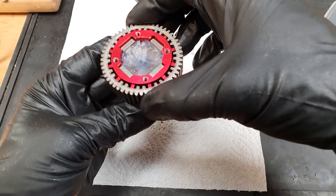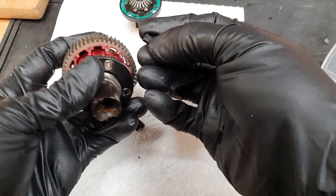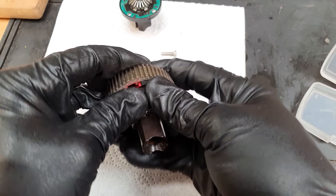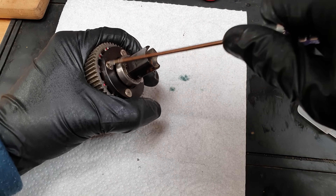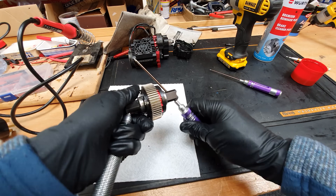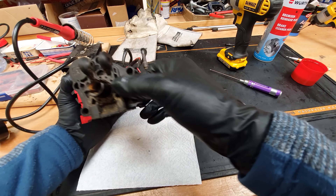We have to get the gear back on. These slots have to line up with those slots there — they're just spacers to keep it spaced away, not a cush drive. Three of those in three different locations, then a little dab of Loctite — but not too much since this is the really strong stud-lock stuff. That's made it really tight but as you can see it still moves, so if you land badly it's got a little bit of give but it's almost locked entirely.